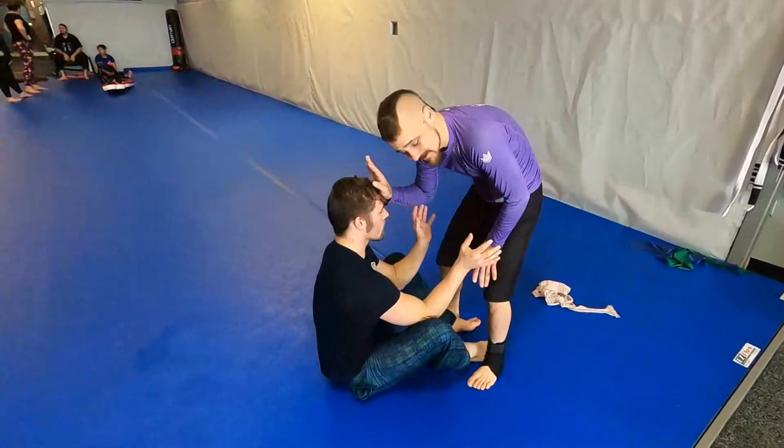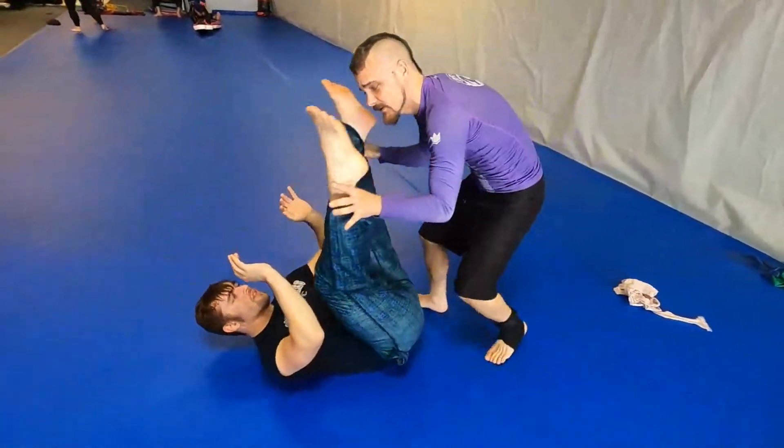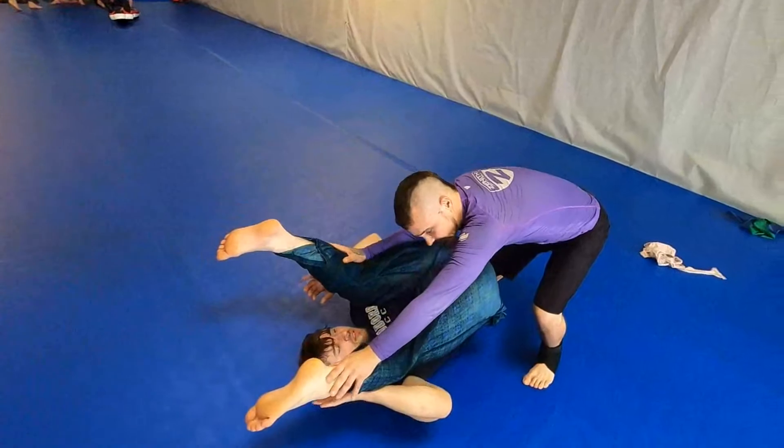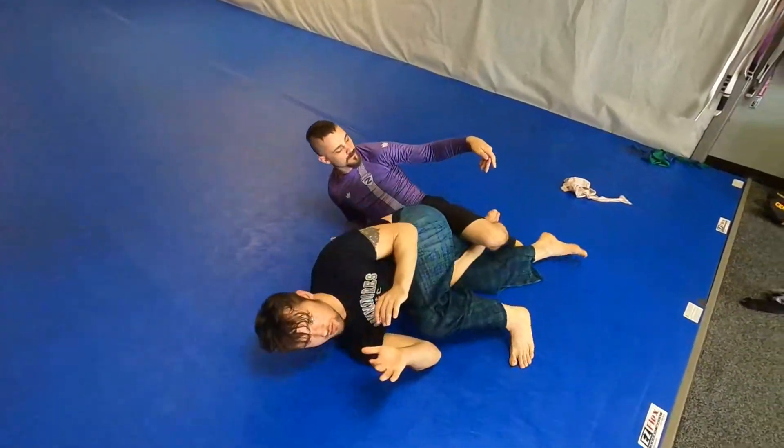First, on the butterfly guard: head, shin to block, push back, lift up. Once we lift, shin shield underneath, face come under. Stop, pedal, hook.